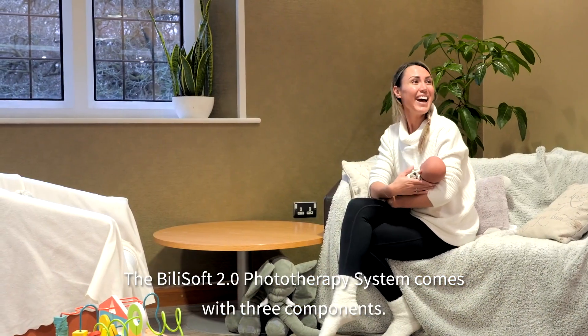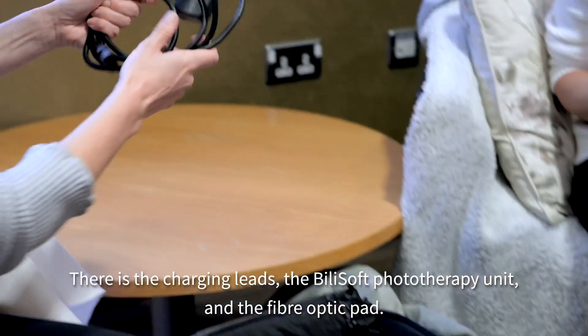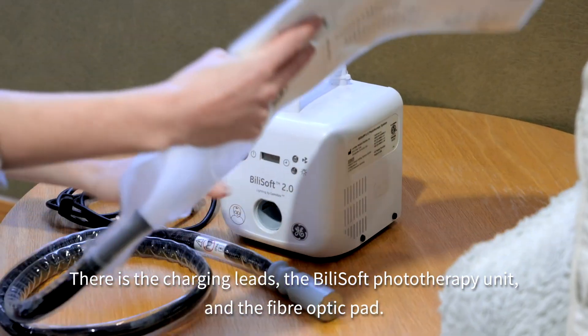The Bilisoft home phototherapy system comes with three components: the charging lead, the Bilisoft phototherapy unit, and the fibre optic pad.